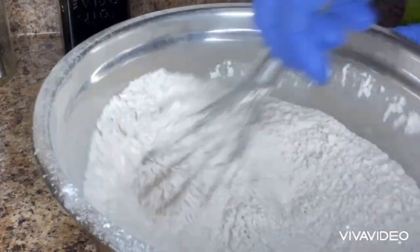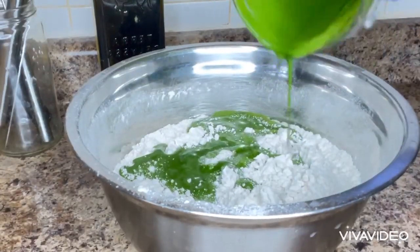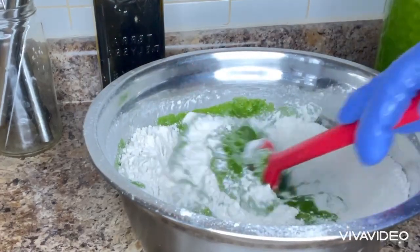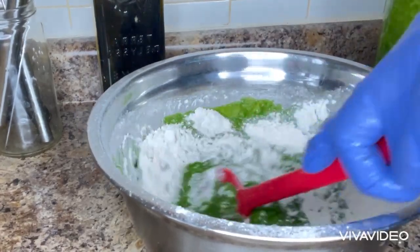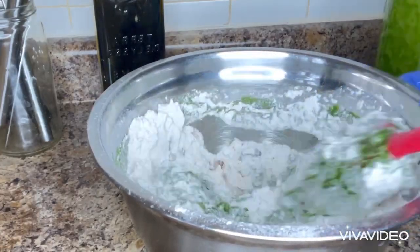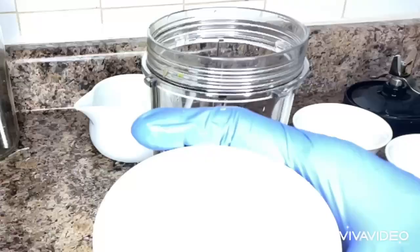Next, I will mix it with the blended spinach. I will mix them together completely and make my dough. After making the dough, I will pour it aside.